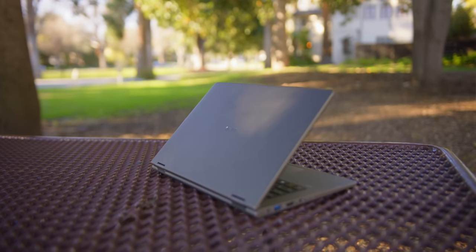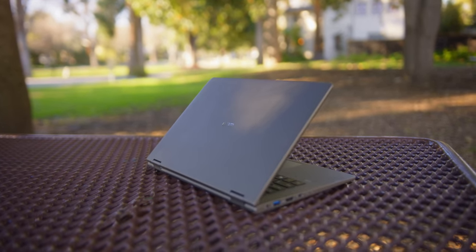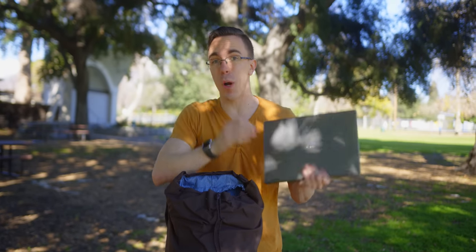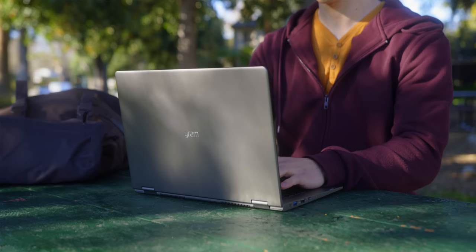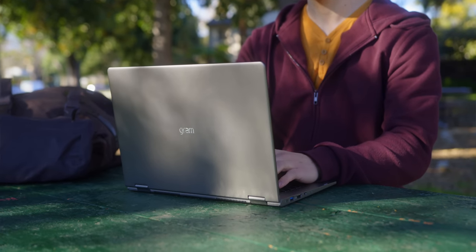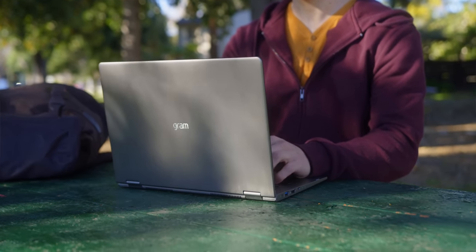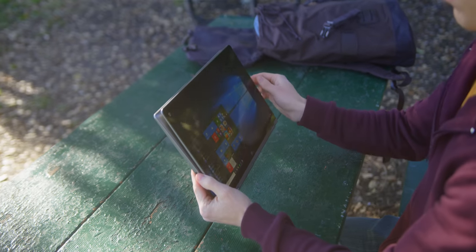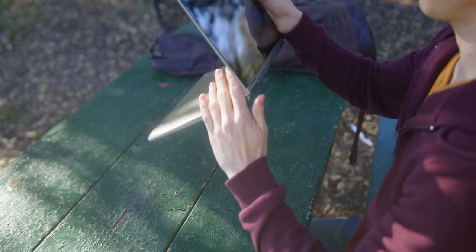Starting out, we have my laptop of choice right now, which is the 2019 LG Gram. If you guys have been watching the channel for a while, you know I've done quite a few videos on the Gram over the last few years. Huge shout out to LG for sponsoring this video. The Gram has been in my laptop rotation for a couple years now, ever since I first checked it out. I briefly checked it out at CES, where they have not only a brand new 17-inch model, but importantly for me, they also have a 14-inch model with a full two-in-one design.